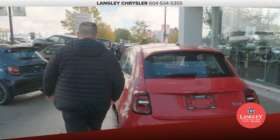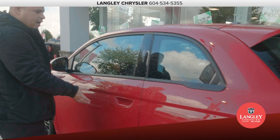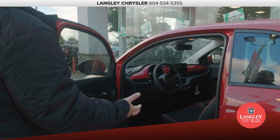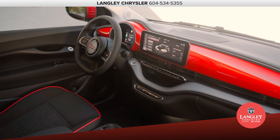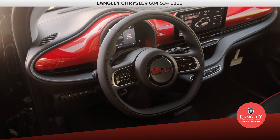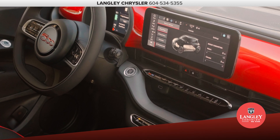Going around to the driver side, you'll notice there's no door handle anymore — it's a sleek design to maximize the range. And really, what a beautiful interior for such a small car. You've got a 10.25-inch display cluster paired with a seven-inch display cluster below, which you can use to manage the different drive modes.